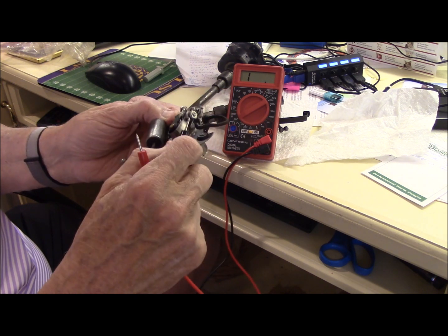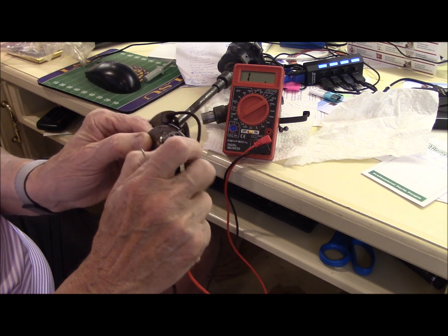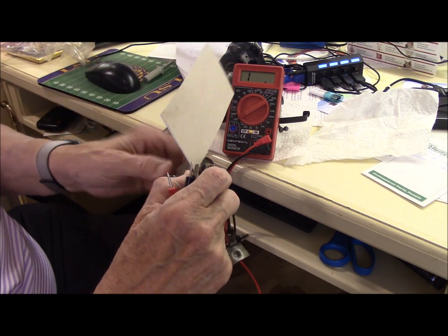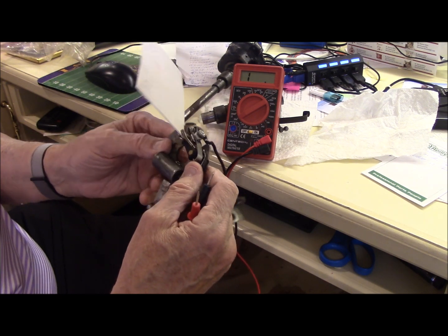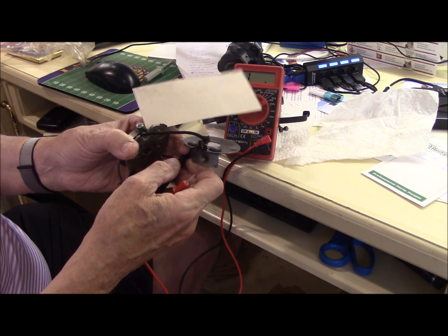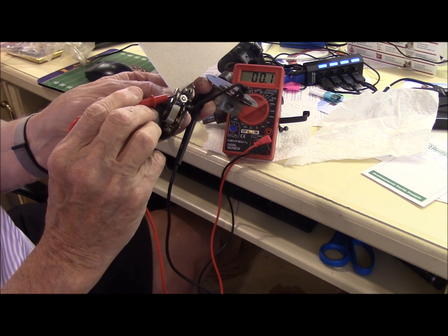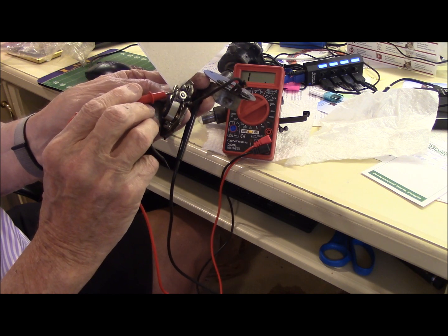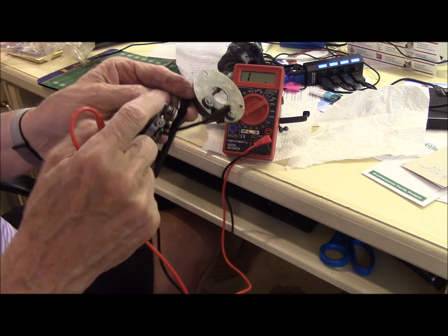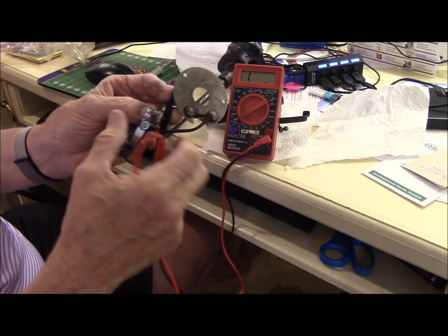That wire has to travel up through the upper plate, which is also grounded, and then goes through the points to the movable point arm right here. If I put some paper between there and check continuity, I can go all the way down to this point and up to the arm, and it has continuity all the way to the arm. When the points close, that grounds that circuit and charges the coil. When the points open, the coil fires the high voltage.